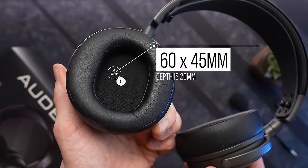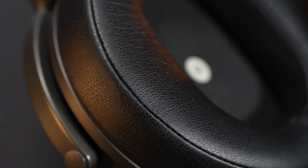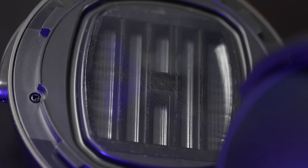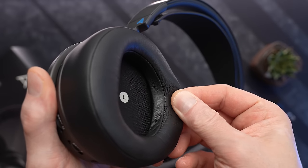The opening is a large oval — I get 60 by 45 millimeters on the internal dimensions, about 20 millimeters deep too. I can't really see any reason why someone would need to replace these with aftermarket pads, but they're easy to remove — they just twist off. These are planar magnetic drivers versus dynamic, 90 millimeters here, and this is a closed-back design. These do pretty well with passive noise cancellation, but there is no active noise canceling.